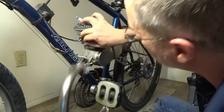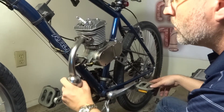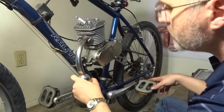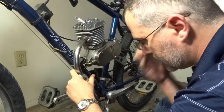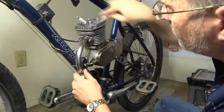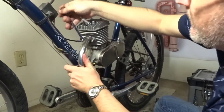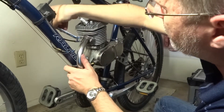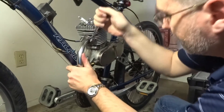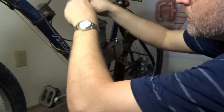Get back on to your muffler — line up the holes, that's important. Then you can do the final tightening with a good sturdy wrench.